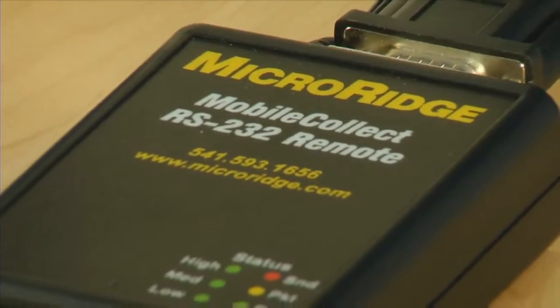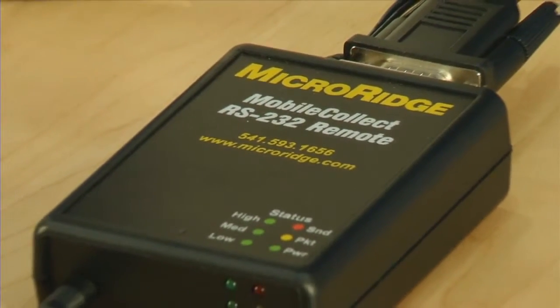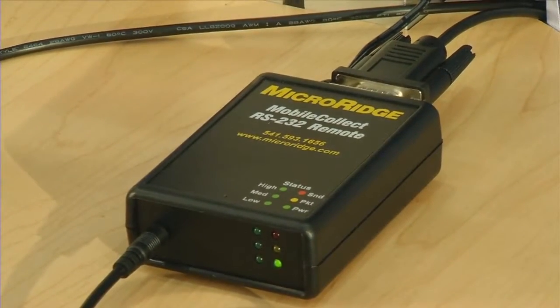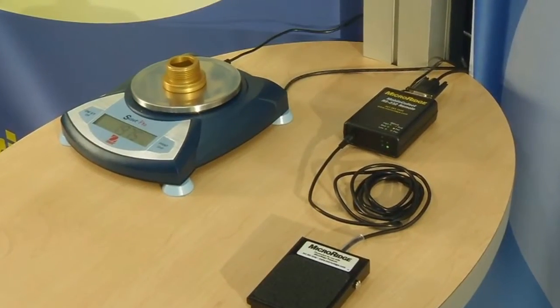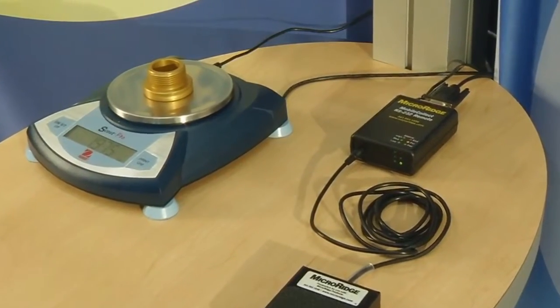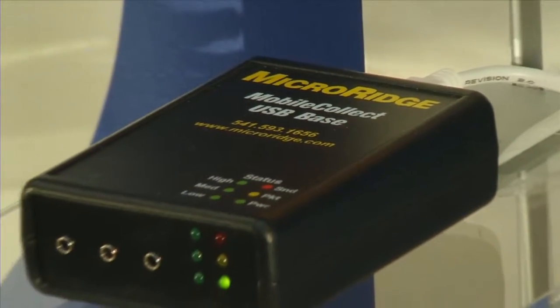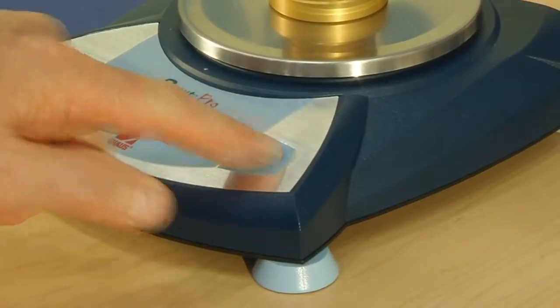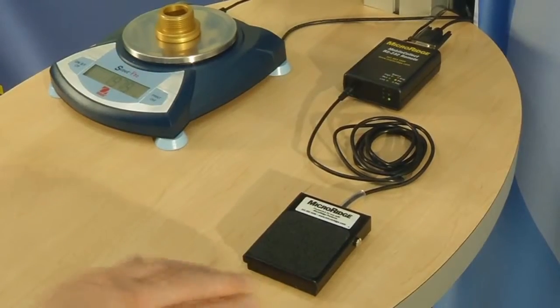Another transmitting option that is unique to MicroRidge is the RS-232 remote. The remote is used in non-mobile applications. In the example here, we have an RS-232 scale connected to the remote and transmitting wirelessly to the base. To get a reading from the scale, press the read button on the scale or the foot switch connected to the remote.